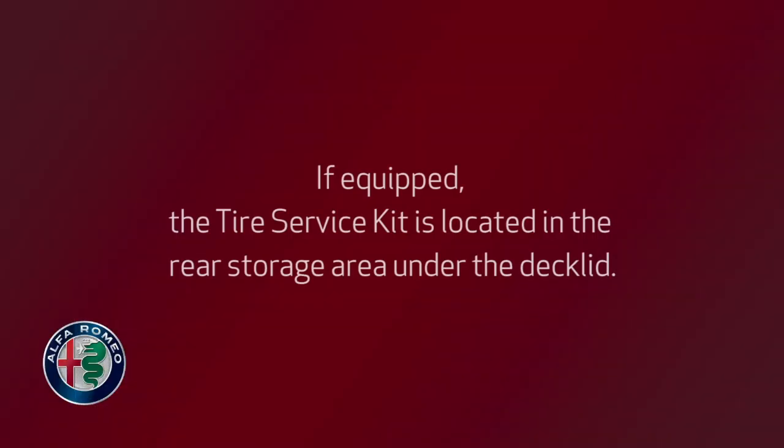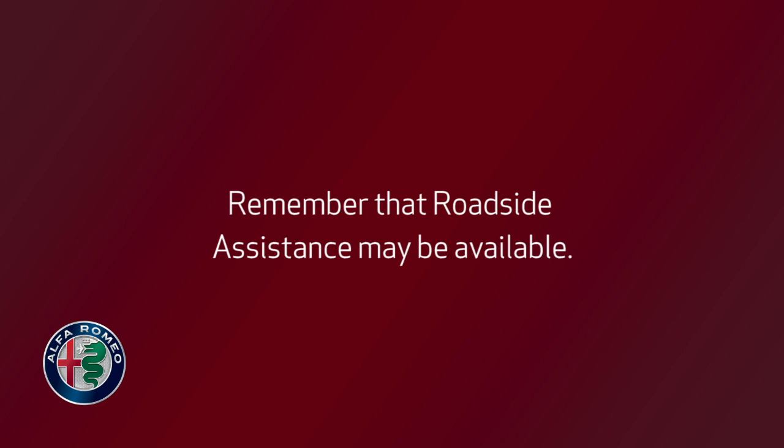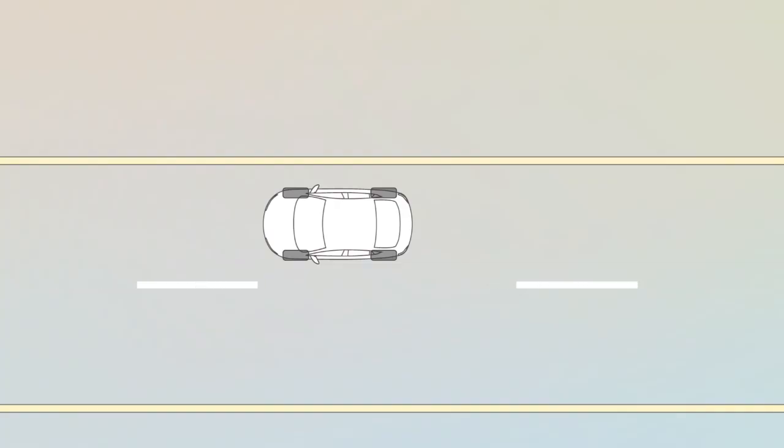If equipped, the tire service kit is located in the rear storage area under the deck lid. Remember that roadside assistance may also be available. Consult your owner's information for details.